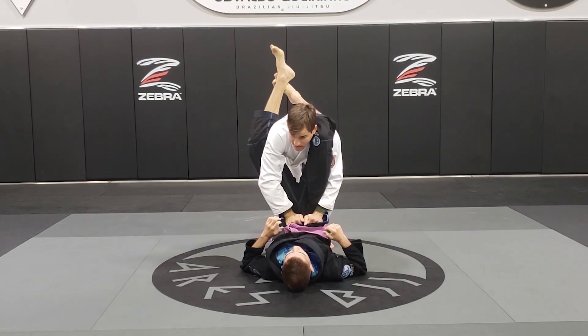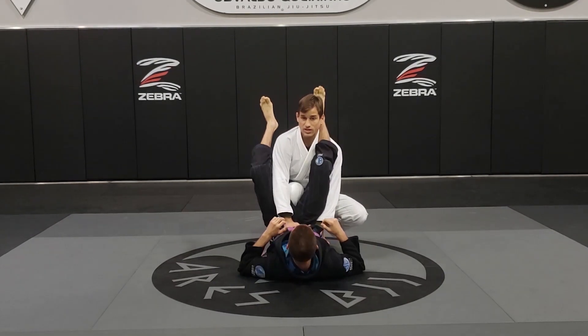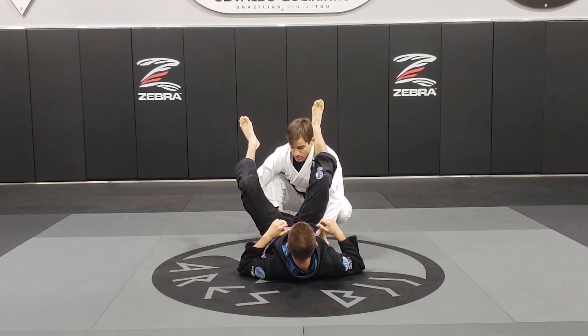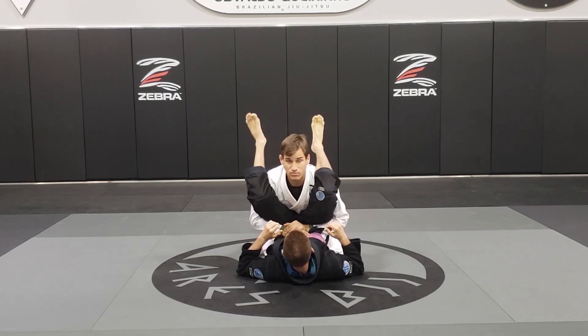Now I'm going to put my knee on his butt to create space, break and open the triangle. And now I can circle my hand under and start going for the double underhook.